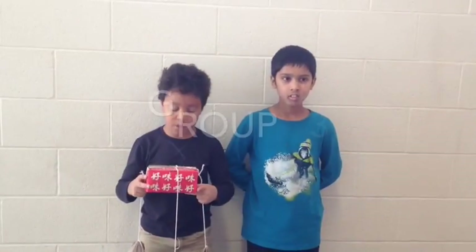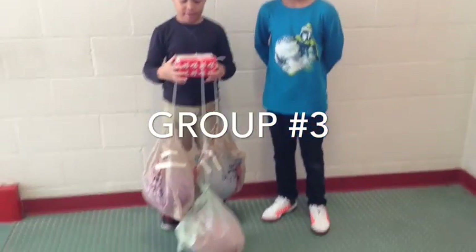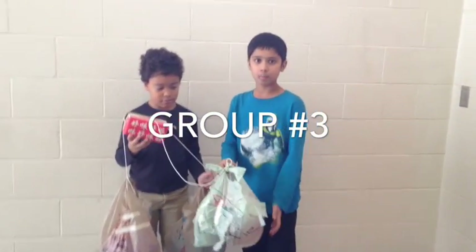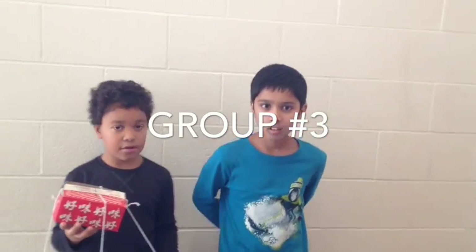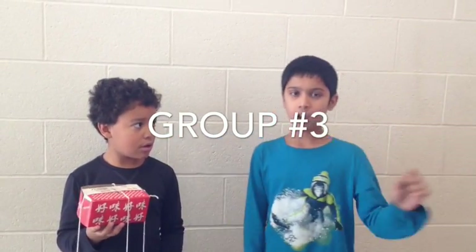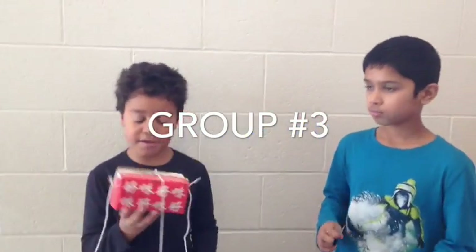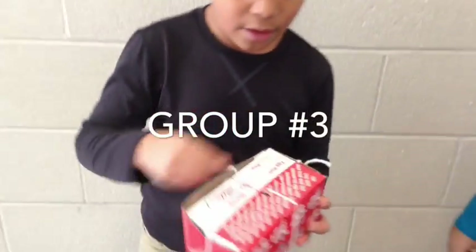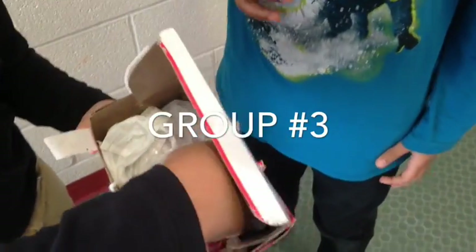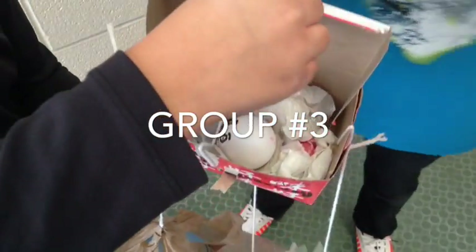What is your design? Our design is a parachute — these have two packs, they hold some balloons so they float better. And when you drop them, it takes some time to land so it doesn't break the egg. Inside the box is a bag, and we put a little pocket for the egg to stay in so it doesn't break.